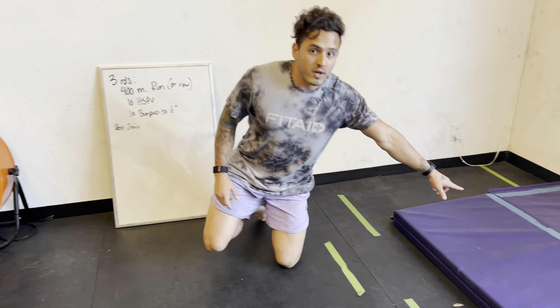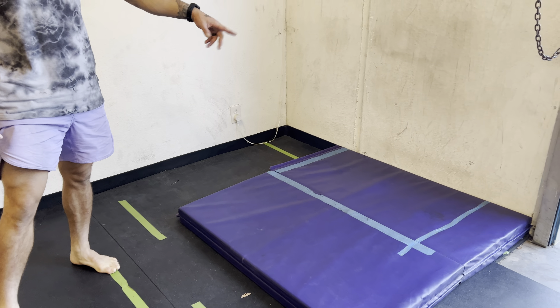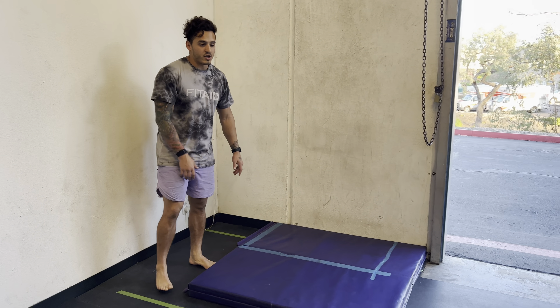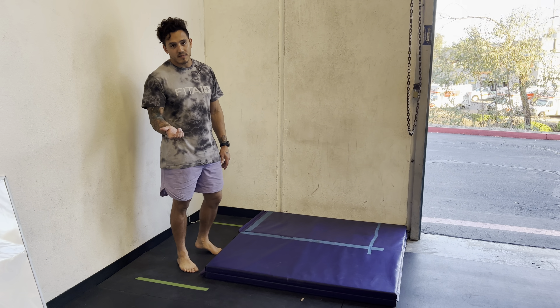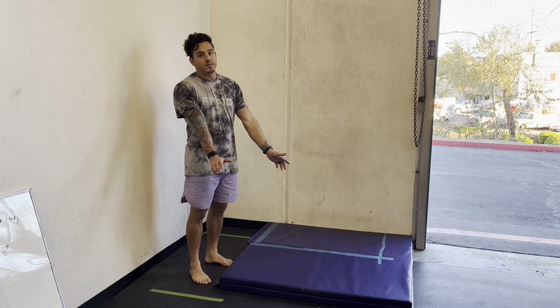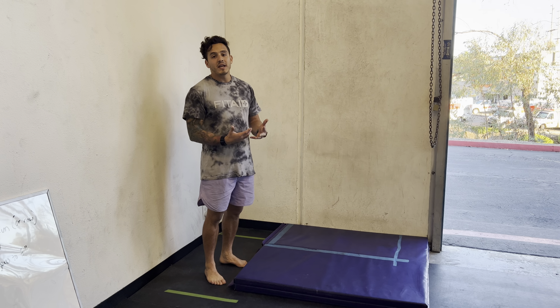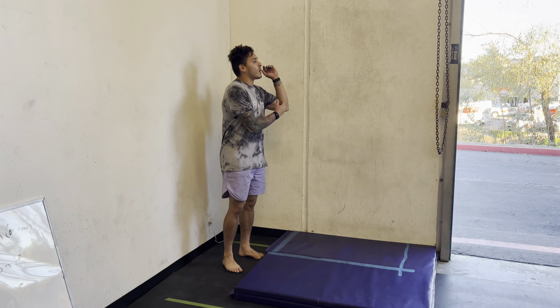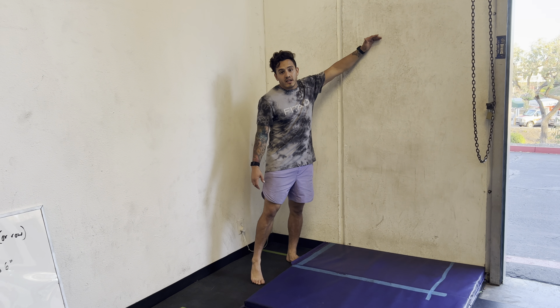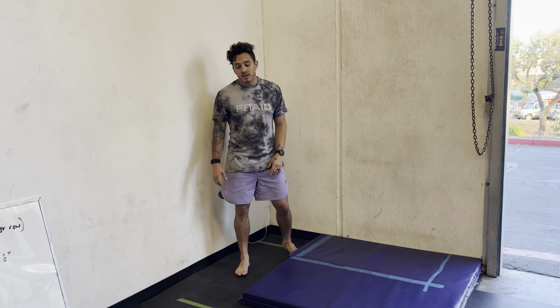First off, you should already have a box on whatever surface you do handstand push-ups on — it might be the floor, it might be a pad. Just go on CrossFit.com, the games. You can look at the standards: for strict handstand push-ups there was a box and you just have to be extended. However, on kipping handstand push-ups there's a forearm line requirement and a bunch of stuff you've got to do. We don't have that line here but I'm going to show you some things you should focus on.